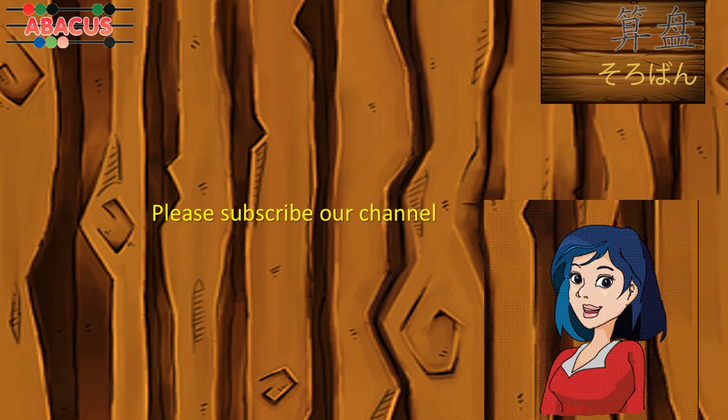That's all for now. Please subscribe to our channel for more updates. See you again.